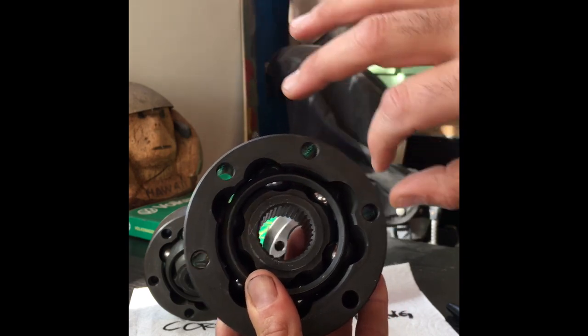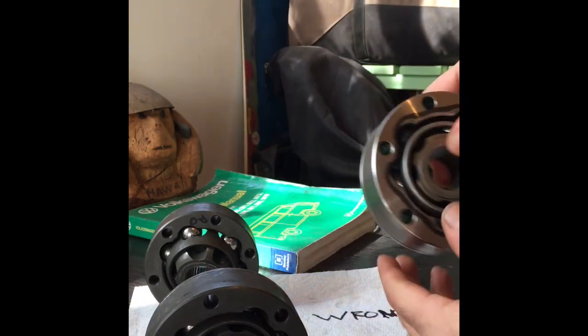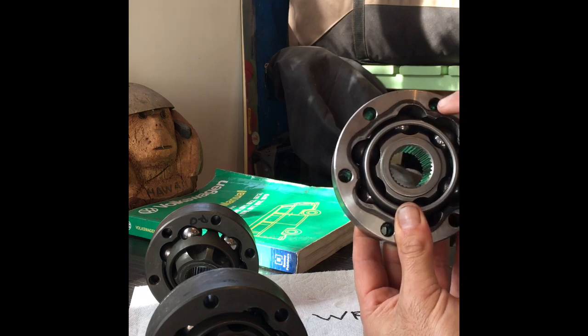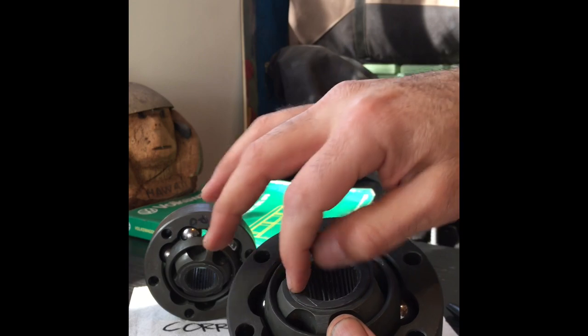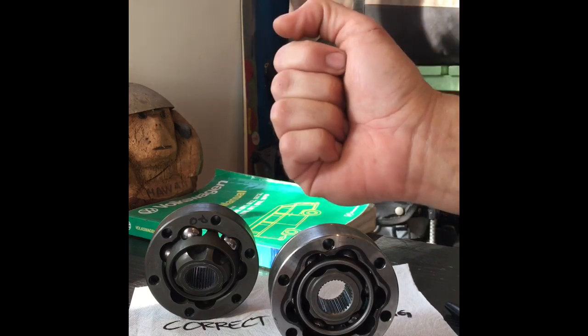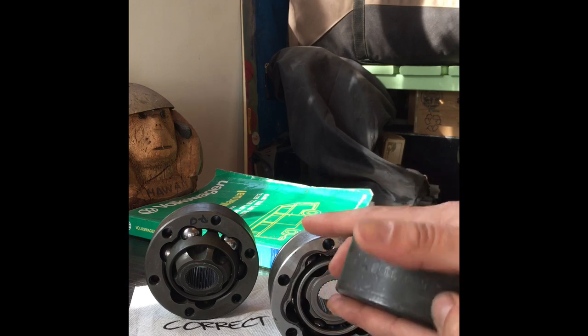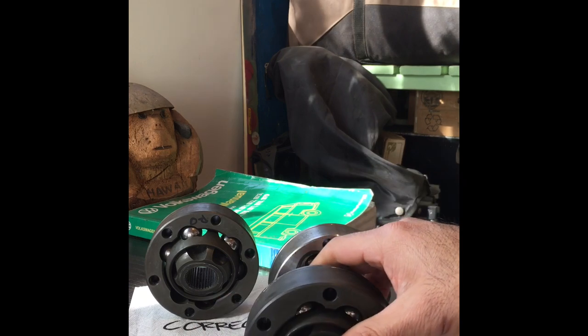You can see the articulation of the correctly assembled one versus the incorrect one where you have big humps together - it doesn't articulate at all. The correct one will articulate properly. Make sure the raised lip and fancy countersunk part on the cage are all on the axle side; the flat side goes with the single line. And that's how you rebuild a Volkswagen CV joint. Thanks for watching - please subscribe and like if you enjoyed it.